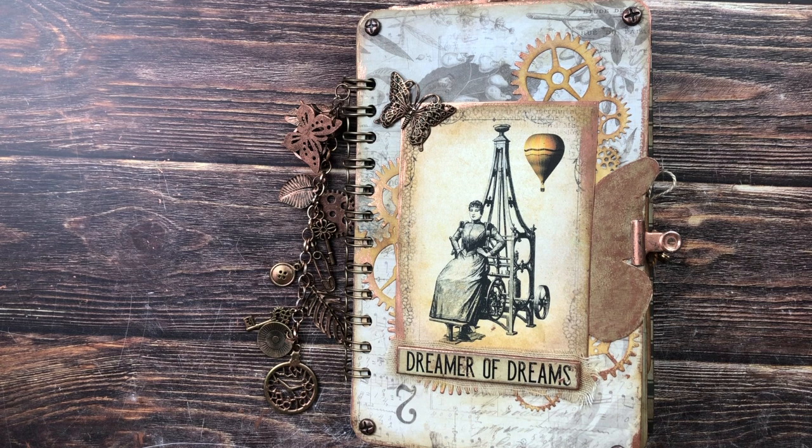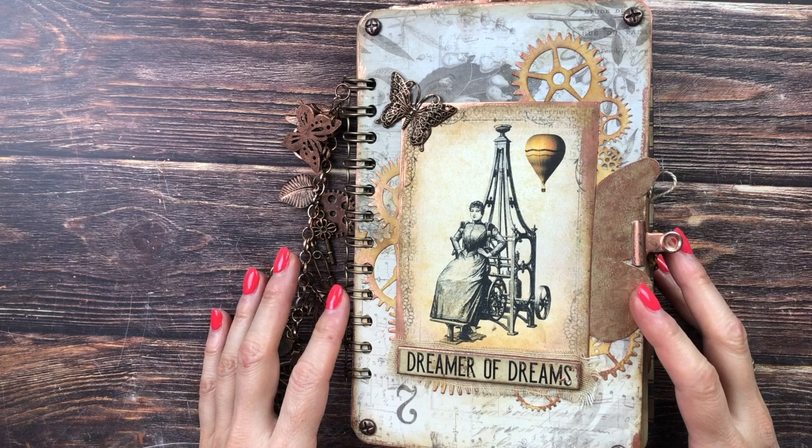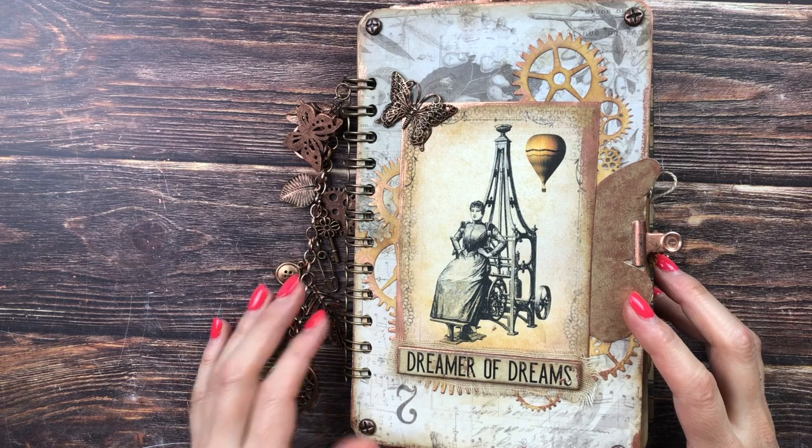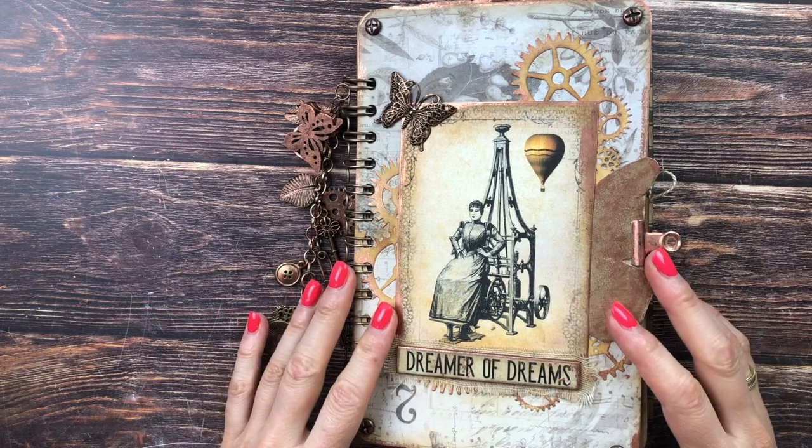In this video I'm going to show you a flip through of my first steampunk journal ever. Welcome, this is Barbara from Vienna, Austria. This is a design team project for the Digital Collage Club, for which you can find discount codes in the description box as well as the names of all the downloads I used for this journal.